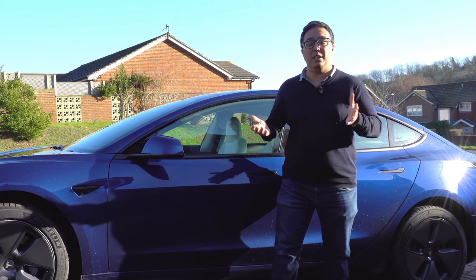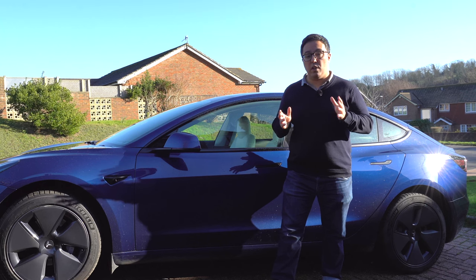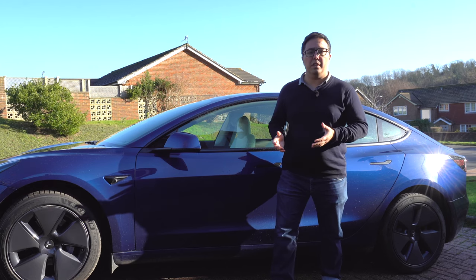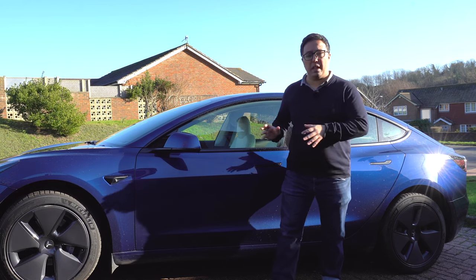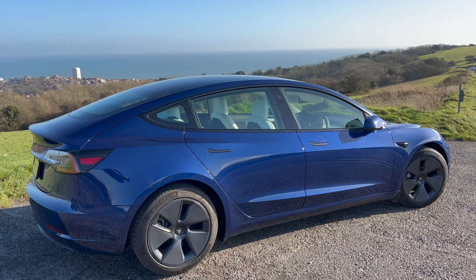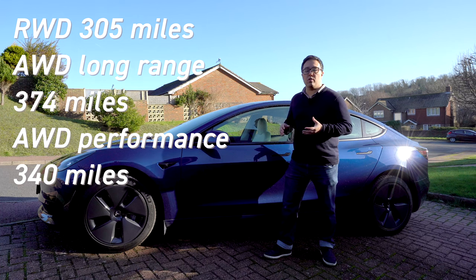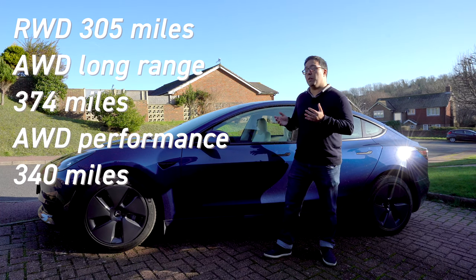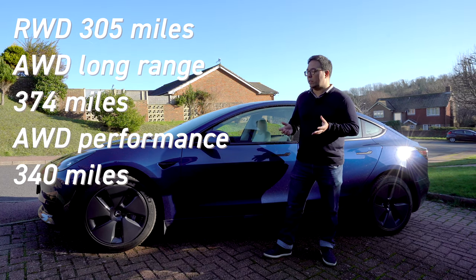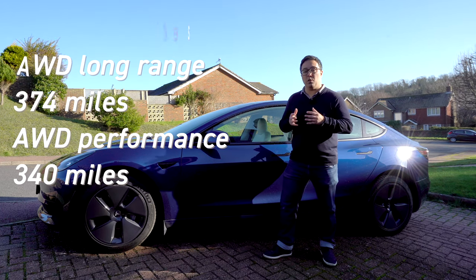Tesla were the originators of the mass market EV. The Model S was by no means a low-cost car when it came out, but over time Tesla's created more cars and brought down the costs. Now the Model 3 starts at around £40,000. This car is £41,000 — the standard range, rear-wheel drive with 305 miles of WLTP range. There are also two all-wheel drive versions: the long range with 374 miles and the performance version with 340 miles, which can do 0-60 in 3.1 seconds and is very fast.